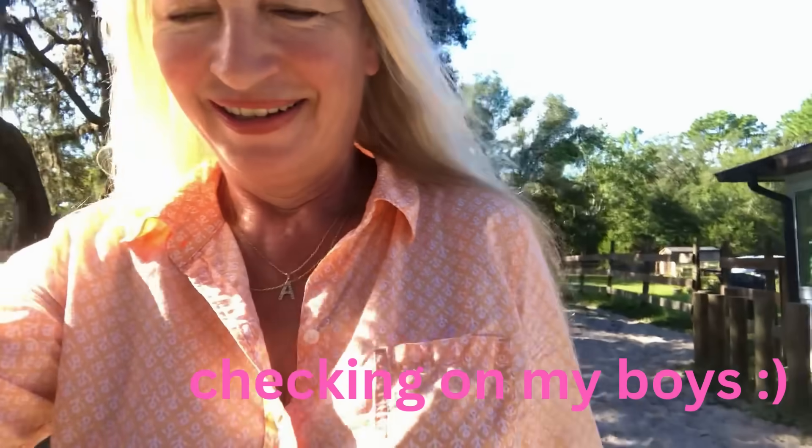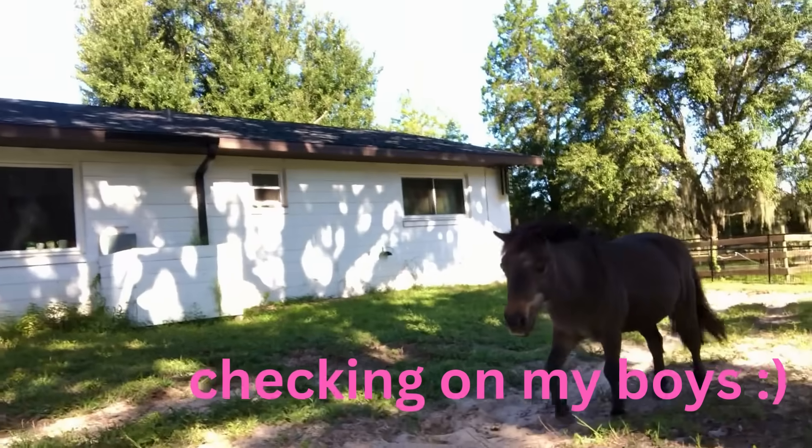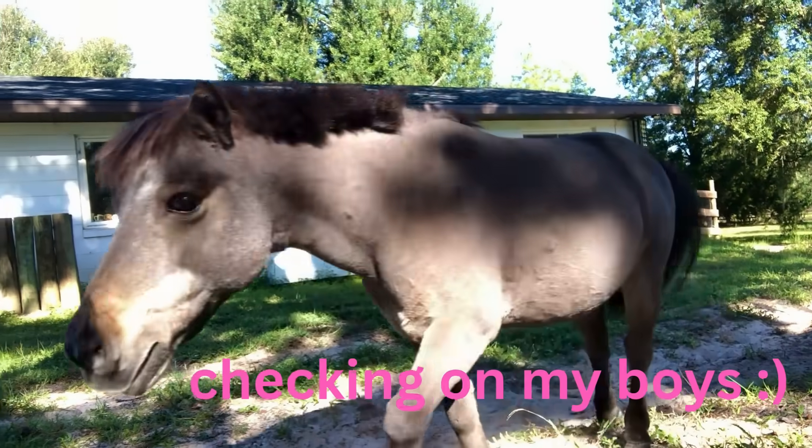Oh, it's getting warm. Hey, little bit, how are you? So much going on, huh? So much noise out there.